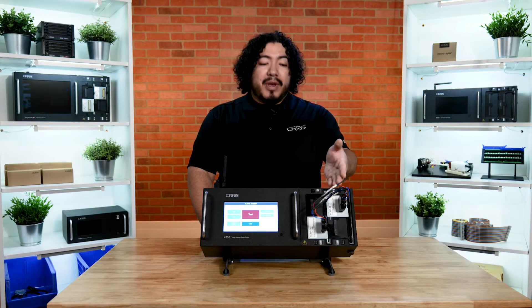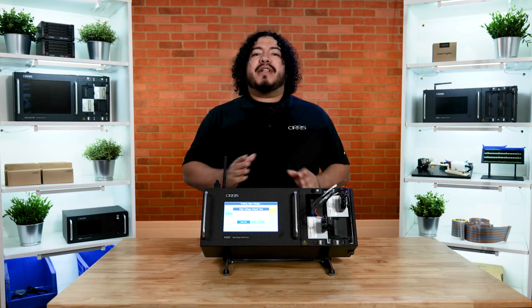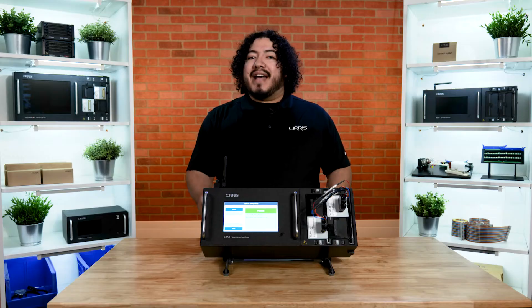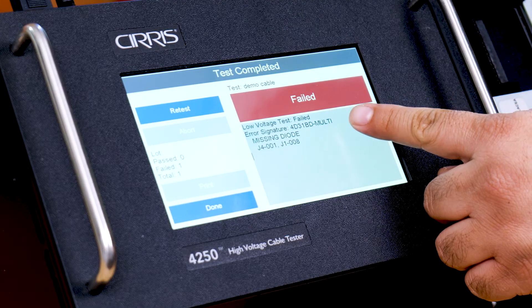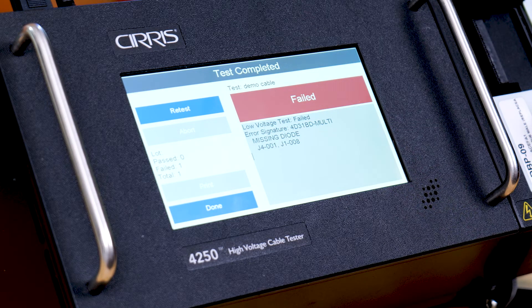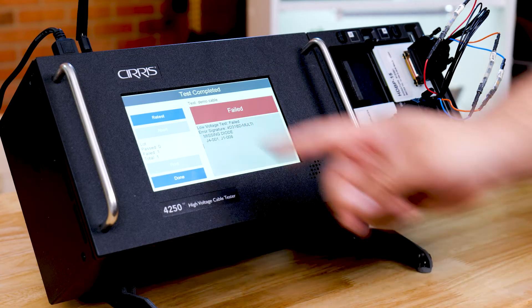We're now ready to test our cable with components. Like before, it will quickly run through the low-voltage test, at which point the tester will prompt you to start the high-voltage test. Simply select Start Test. Once the high-voltage test has been cleared, you'll see the pass on the screen. However, let's go ahead and introduce an open error and click Retest. The tester, upon identifying the failure, will display Failure, as well as additional details such as the test that failed, which component was missing, and where the missing connection is — in this case, J4-01 and J1-08. If the operator can identify the error and correct it, they can simply click Retest to run it again.